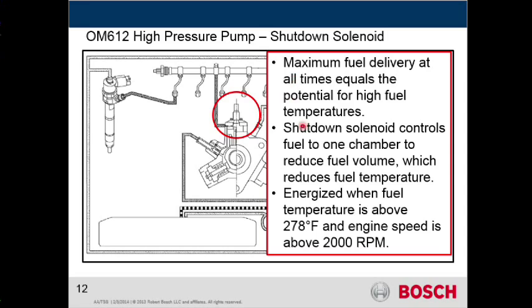At high volume and high pressures, we're going to build up excessive temperature. So what we need to do is cool that down from time to time. The shutdown solenoid is going to be controlled by temperature — when it reaches about 278 degrees Fahrenheit and when the engine speed is above 2000 RPM.